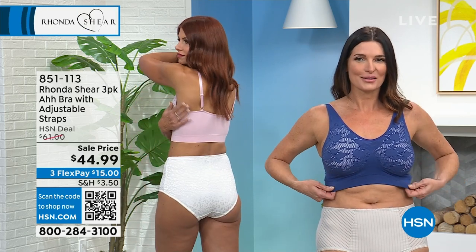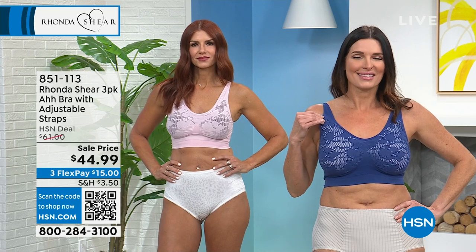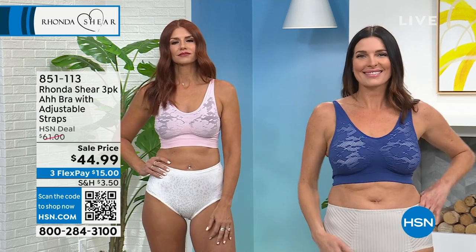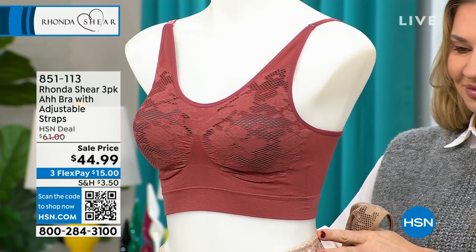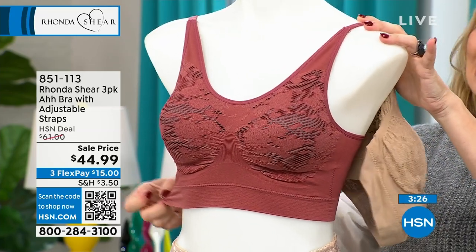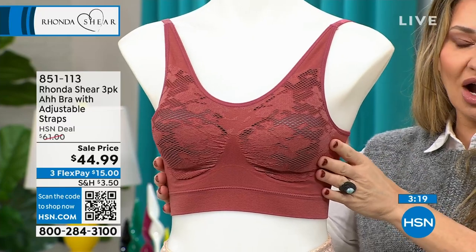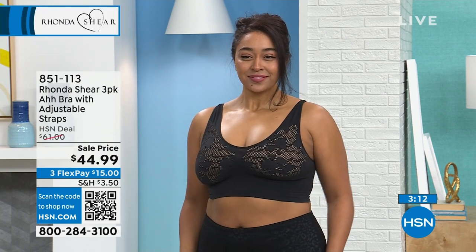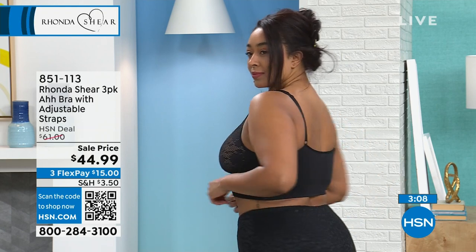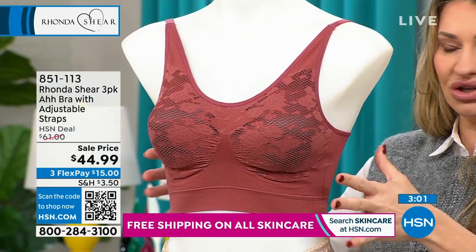On our models, Sonia is wearing the blush and Angie is wearing the dust sky — all new colors you may not have seen before. The price is $44.99 today, 26% off, which breaks down to $15 each for a three-pack of an amazing bra by Rhonda Shear. We've done 80 million units in 35 countries. These bras give you lift, support, and what we call level-two support — removable pads and adjustable straps for full customization.